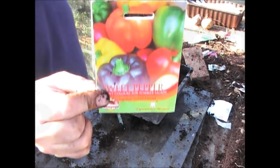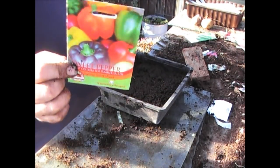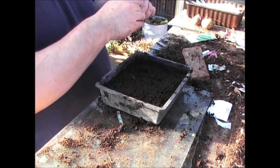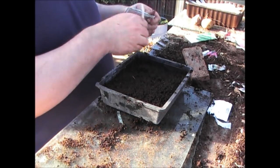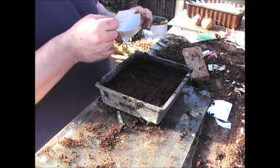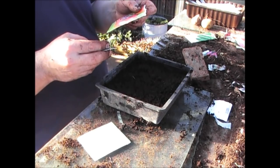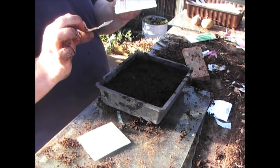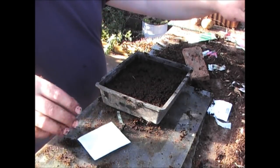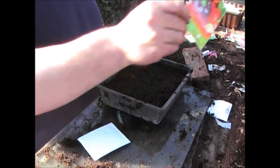Next is sweet peppers. I've grown these a number of times and I've always had mixed results — never fantastic results, to be honest. Because they're so cheap to buy in the shops I typically don't grow them, but this year I thought I'd give it a go since I'm putting them into the other greenhouse. These seeds come from Thompson & Morgan.